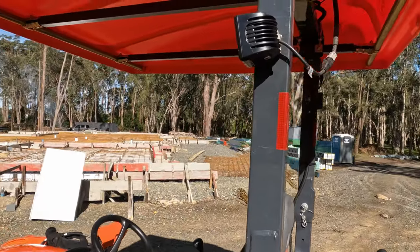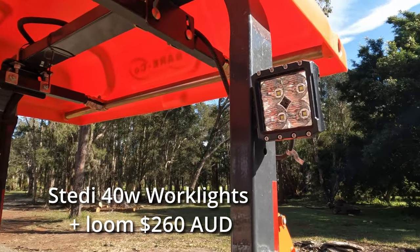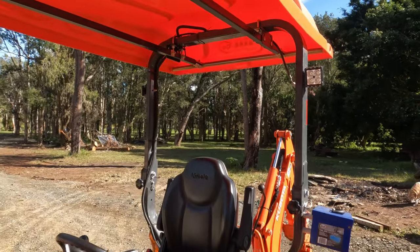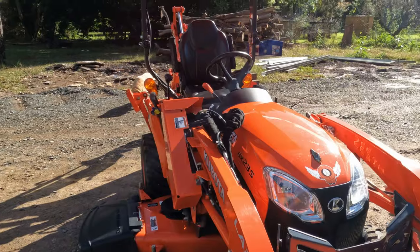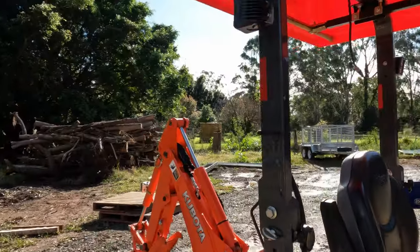Mod number two: some work lights. One of my favourite mods — I've used them a lot. The factory lights on the tractor are pretty dismal really, better than nothing but only just. These work lights are amazing.